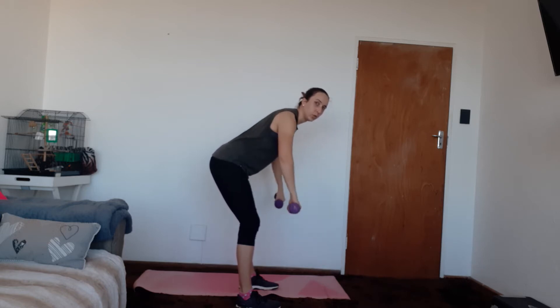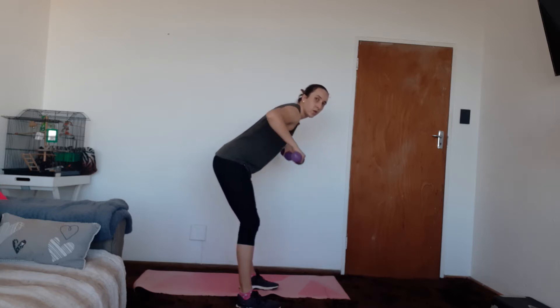One, two, three, four, five, six, seven, eight, nine, and 10. And then we're going to go to our bent over fly — body in the same position, but palms facing towards each other, and flying out. One, two, three, four, five — squeezing that shoulder blade to the spine — six, seven, eight, nine, and 10. Well done, we've got two more rounds.